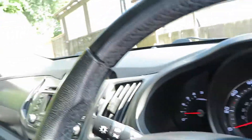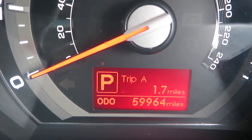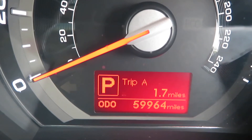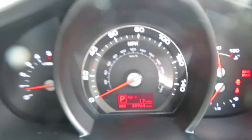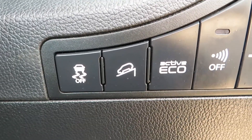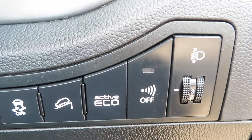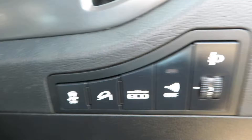Let's have a look inside, shall we? Look at that dash, that's nice. 59,964 miles — that's all it's done. So we've got traction control, hill assist, active eco, which you can turn off, the stop-start, and also your alarm.